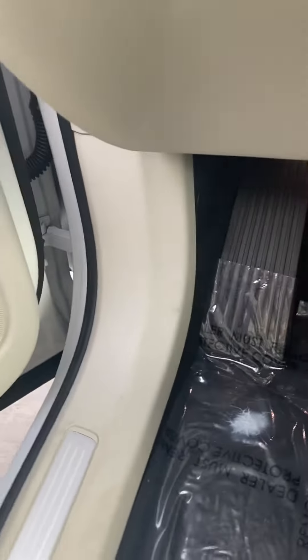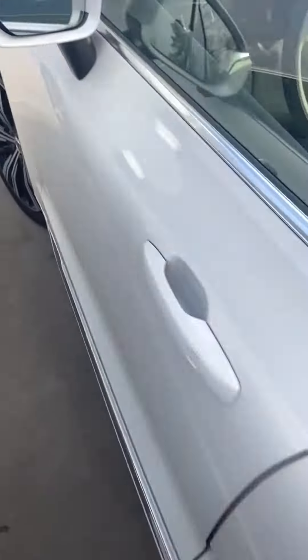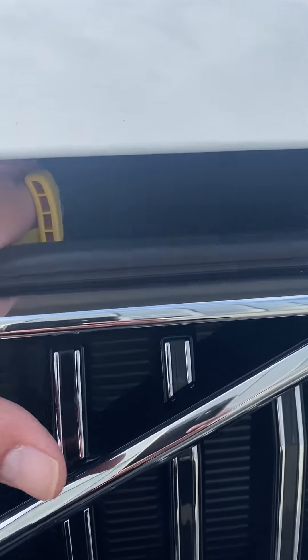First thing you need to do is find the hood release, which is way back here by your left ankle when you're sitting in the driver's seat. And then we're going to go to the hood and the latch. This happens to be an XC60 by the way.